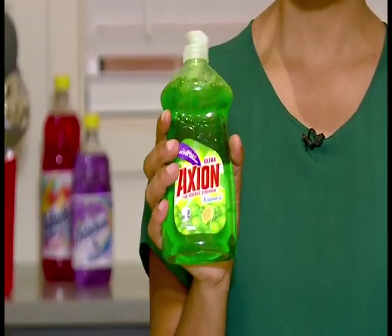There you have it, viewers! I hope you have learned something new, and I know you want to go and try it out right now. But remember, this dishwashing liquid removes stubborn grease and is trusted to give a sparkling shine to your dishes and kitchen. So until next time, I will see you on the other side. Bye.